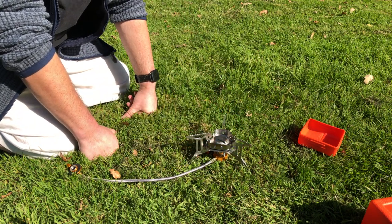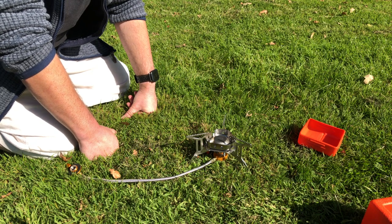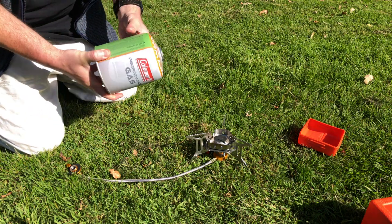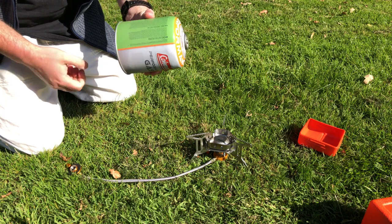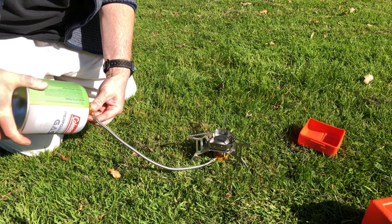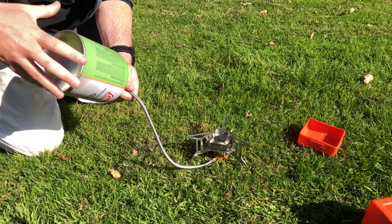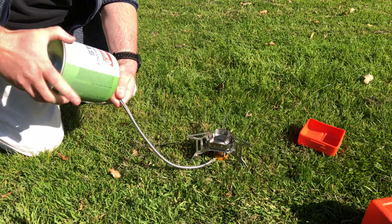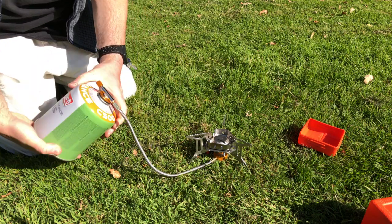So let's go ahead and hook up the gas canister and see how this thing fires up. I bought the Coleman performance gas — anybody that knows me knows I don't go half measures, so let's get a really big one. It's simple enough just to screw in. Once you get it going you can spin it a bit quicker. It makes the seal — give it another little turn just to be sure.